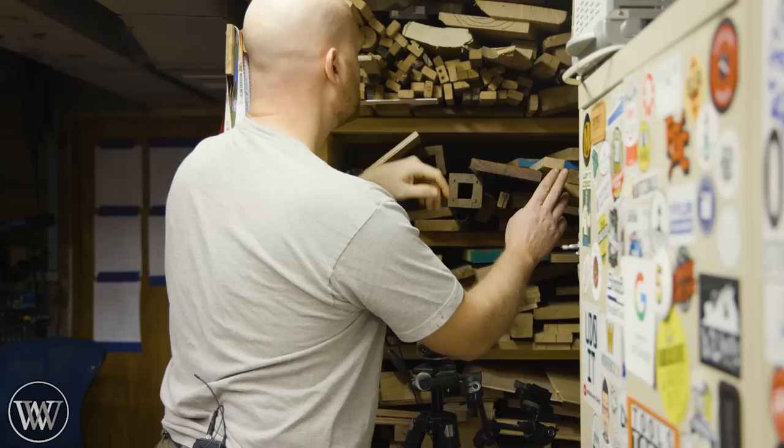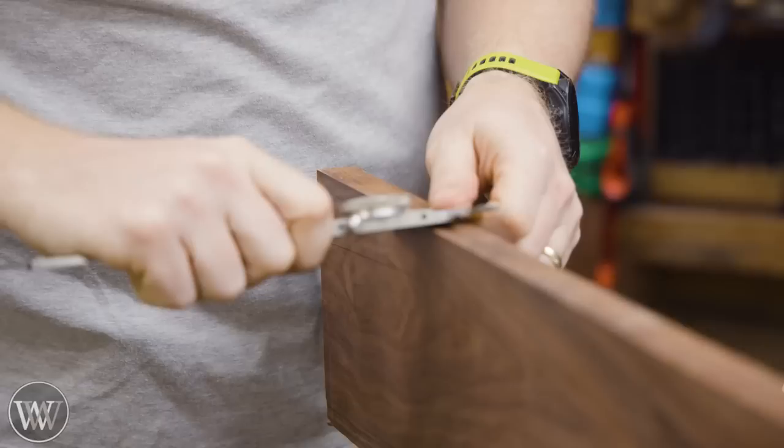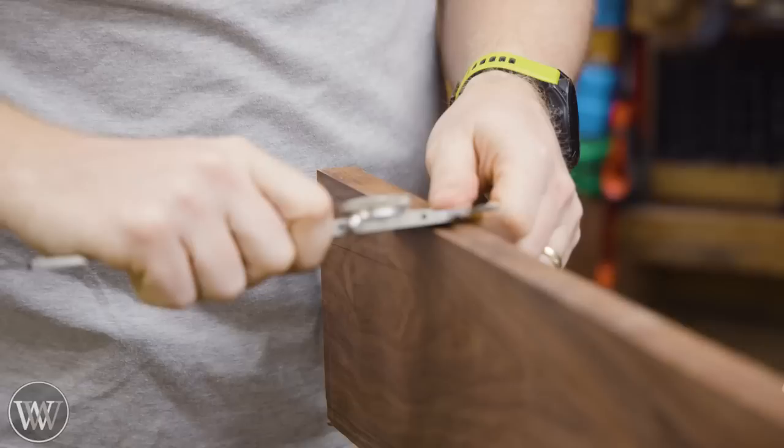We've got firewood, epee, oak, rosewood — let's do rosewood. Yeah, that'll do nicely.